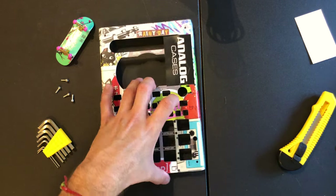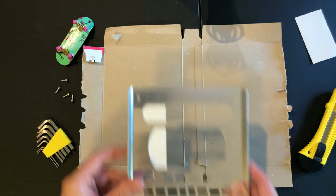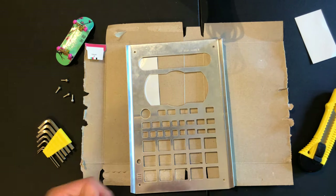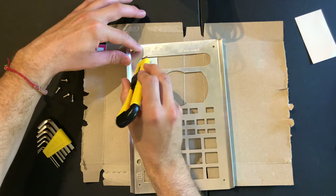Now that we got that sticker on, flip this over. I like to grab a piece of cardboard and toss it down just so that I don't end up cutting up my desk. Now you can see what parts of the sticker you're gonna need to cut out so that the knobs and the buttons can all poke through. Grab your X-Acto knife and just carefully cut those.